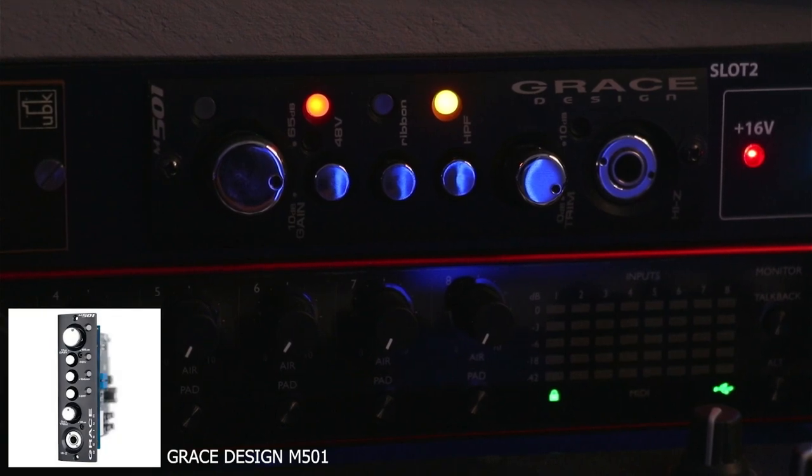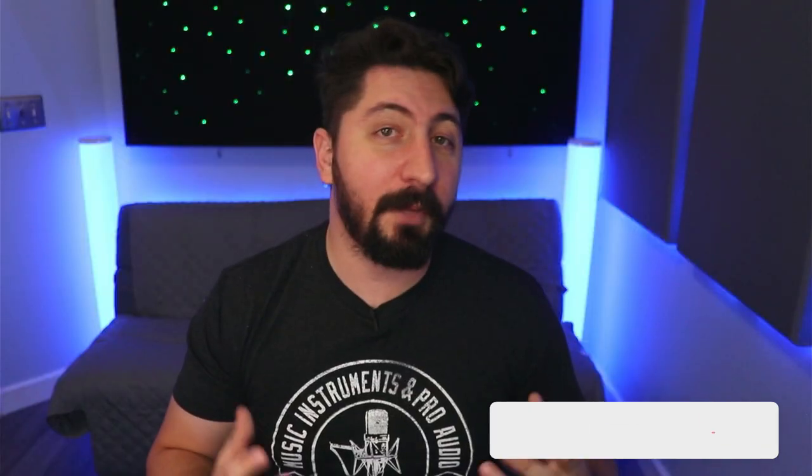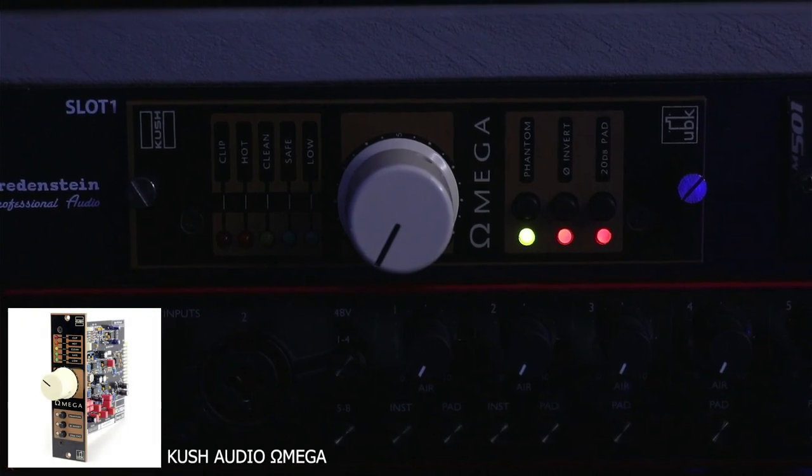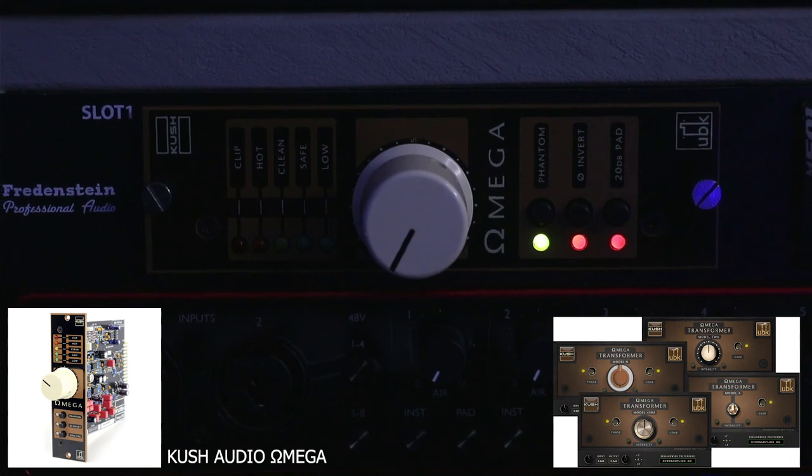For the last couple of items, I want to share some outboard gear. Just above my interface you'll notice a couple of 500 series modules — specifically some preamps. I have the Grace Design M501, which is a very transparent preamp, with a review coming out soon so make sure to subscribe. I also have the Kush Audio Omega, a very interesting preamp that uses software plugins to emulate transformers and add different types of color — very similar to what the Slate ML1 microphone does with emulation, but for a preamp instead.